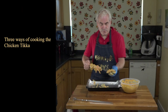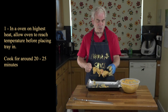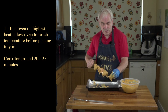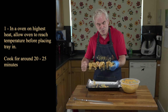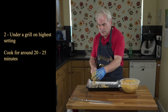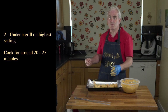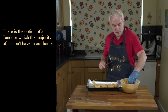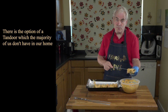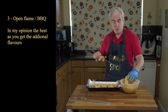There are three ways of cooking this. One is in the oven — put it on its highest temperature, wait until it reaches temperature, then cook for about 20 to 25 minutes. The other way is the grill — again, highest temperature, 20 to 25 minutes. If you've got a tandoor, which very few of us have, you can obviously put it on a skewer in the tandoor. Or the best way is to cook it over open flame, i.e. on a barbecue.